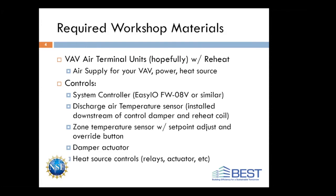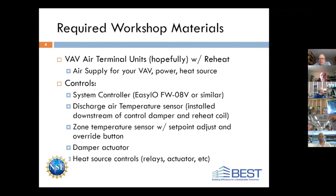What you're going to need in place — hopefully you already have your VAV air terminal with reheat. You'll need air supply for that unit, power as required, and a heat source as required. If you've got electric heat strips, that's great. If you've got a hot water coil, that's great too. We've got systems set up for all of that.